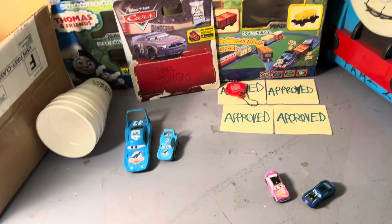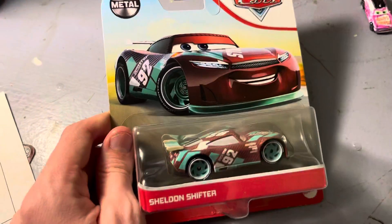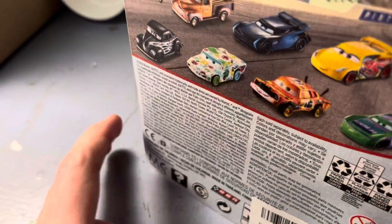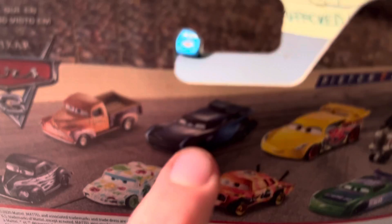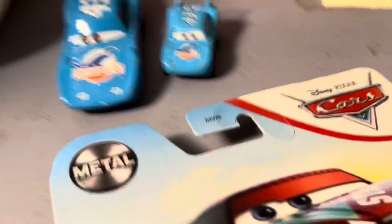Hey everyone, today I am going to do this unboxing review on Sheldon Shifter. Jackson Sheridan right here has been massively way overproduced. I think he'll be the most overproduced diecast to date, same as Pat Trexan.